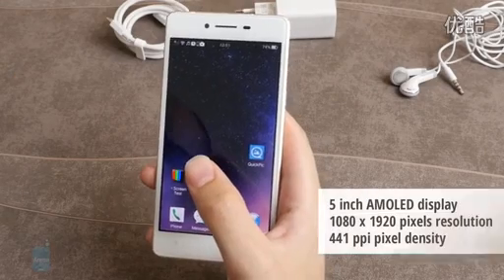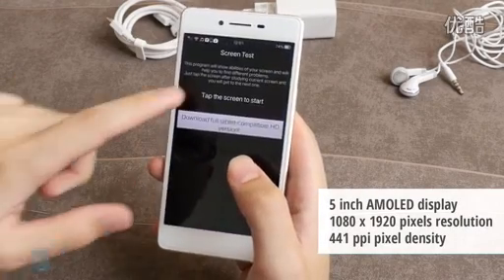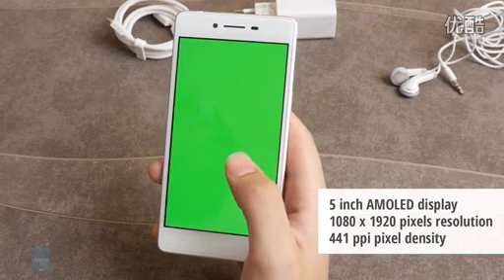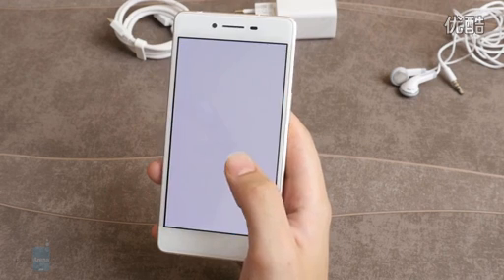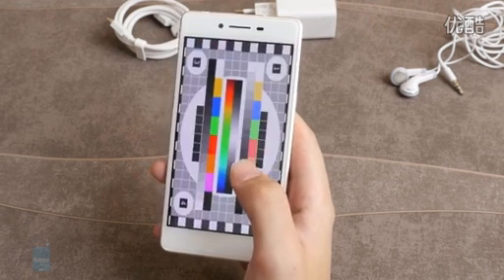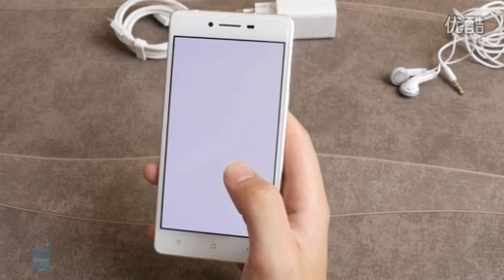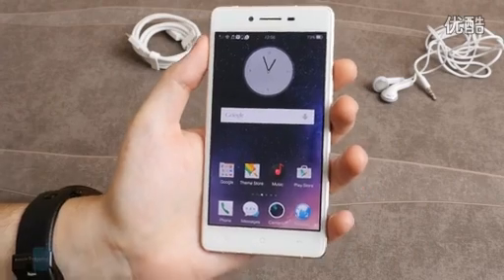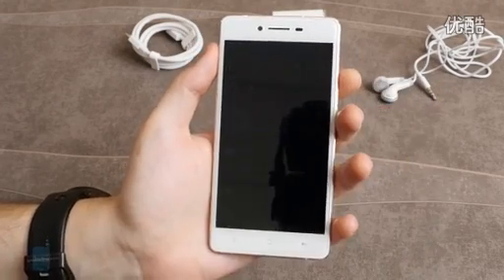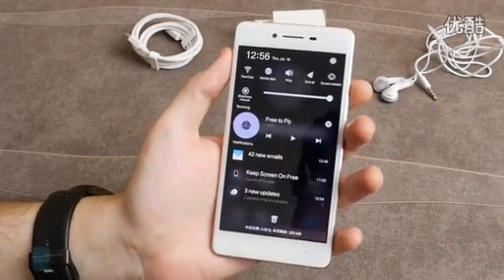Now let's talk about the Oppo R7's 5-inch display. It's an AMOLED panel with a 1080p resolution that racks up a pixel density of 441 pixels per inch. At first glance, the screen is definitely a looker with its sharp visuals and punchy colors, but test measurements reveal it isn't exactly flawless. You won't have to worry about scratching it though, as the pre-applied screen protector does a good job guarding it. The panel achieves a very good minimum brightness level of 3 nits, making it great for bedtime viewing, but having only 292 nits of maximum brightness is decidedly poor.